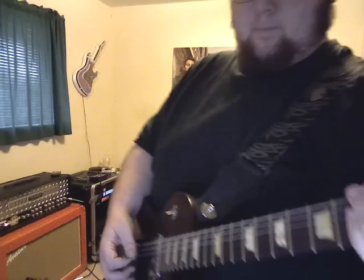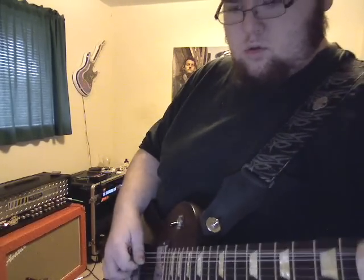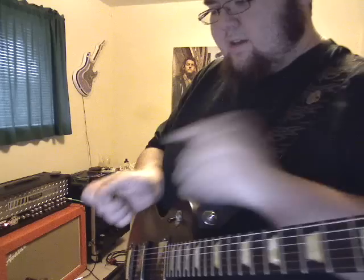Let's get closer for it. I'm letting the side of my thumb catch the string after my pick's in.